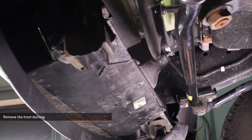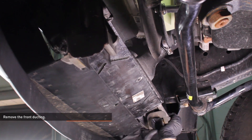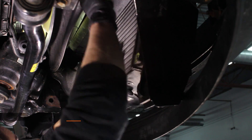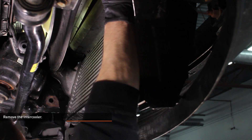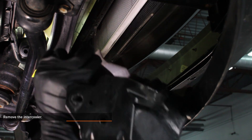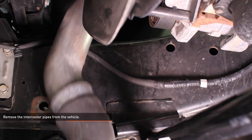While holding the intercooler up, remove the front ducting that you disconnected earlier. Remove the intercooler from the vehicle. Remove the intercooler pipes from the vehicle.